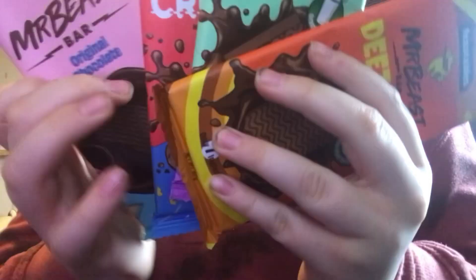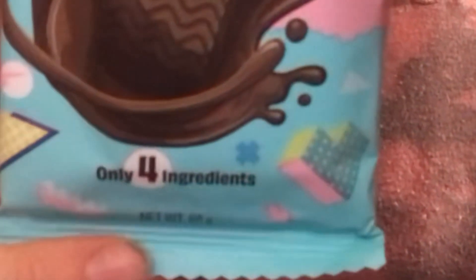Today we're testing if these four Mr. Beast bars are actually good or not, so we're going to be rating them out of ten. Starting with the original chocolate — it's kind of plain, can't lie, but it's decent. I'd rate the original chocolate seven out of ten. It's only four ingredients.